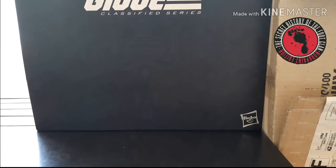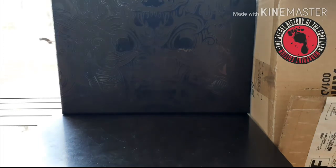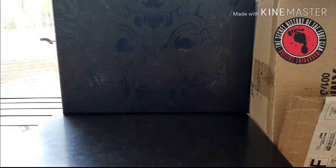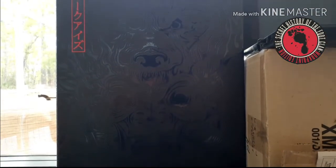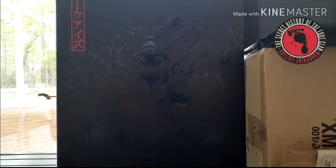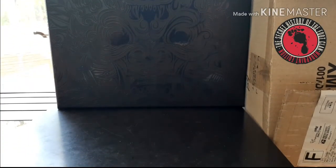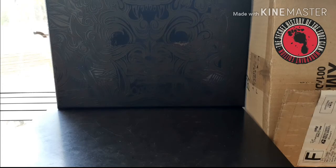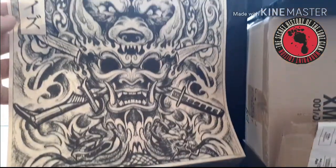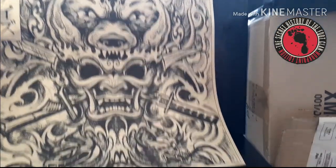Packaging was super impressive. It came with a slip sleeve on top that slides off, revealing the box below. The box, of course, is gorgeous — it has embossed designs on it. It's kind of hard to pick up, but in a second I'm going to show you one of the bonus things it came with: a poster on the inside that actually shows you the picture that's on the box. It's a really, really cool picture.